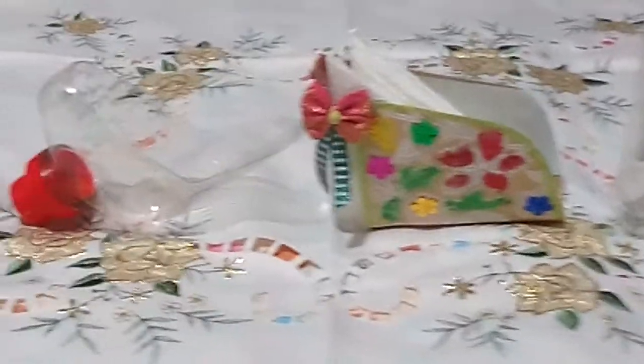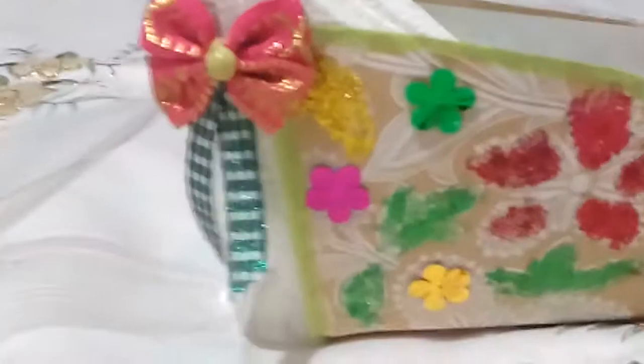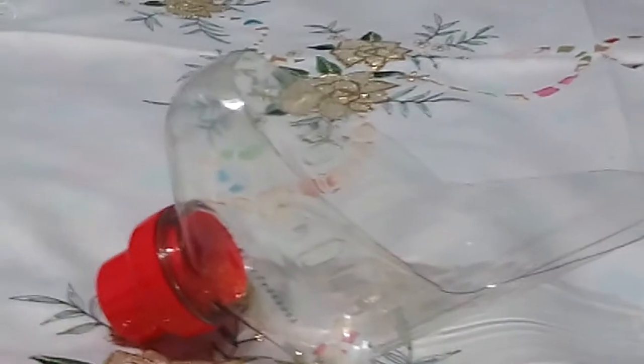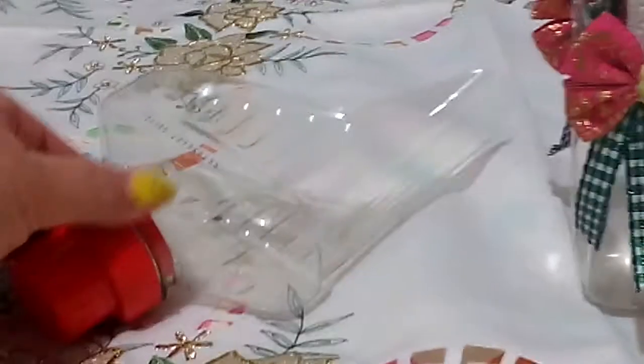Hello everyone, welcome to my channel SGM Creations and Tutorial. Here is my project: this is a tissue holder and a measuring scoop for your rice, flour, or laundry soap or powder soap. This one you can use as a measuring scoop for everything — for the rice, for the soap, or for the flour in your house. And this is a tissue holder. These two projects are made from recycled plastic bottles.